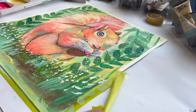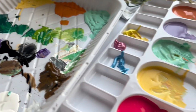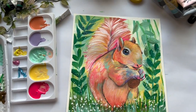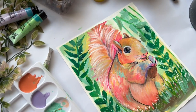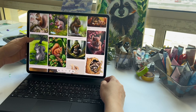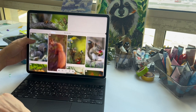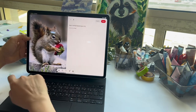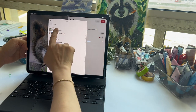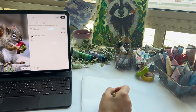Painting a squirrel in abstract color can bring immense joy and creativity to your artistic expression. By embracing abstract technique, you have the freedom to explore the playful and whimsical side of the squirrel's presence in your artwork. Abstract colors allow me to experiment with a wide range of palette and contrasting vibrant shades, harmonious pastels, or even a combination of both.